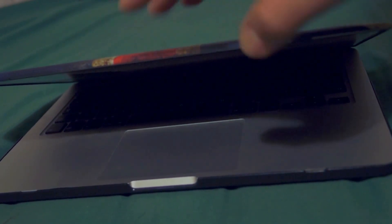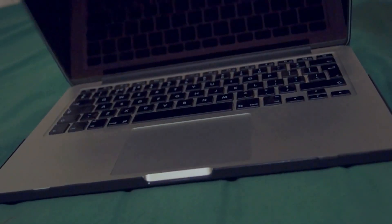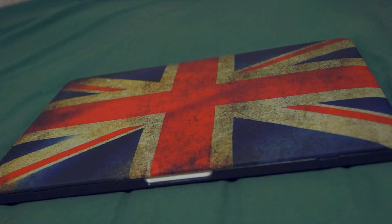It actually isn't hard once you know how to do it. It will protect your case from scratches while keeping it really stylish — it looks really nice. It also comes in an American flag version.